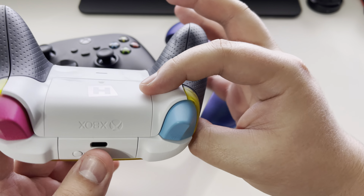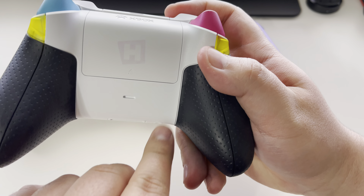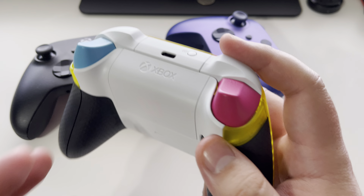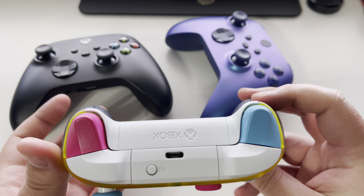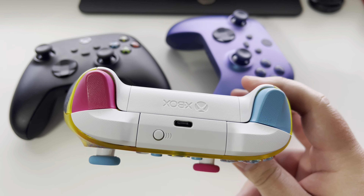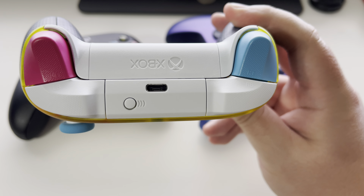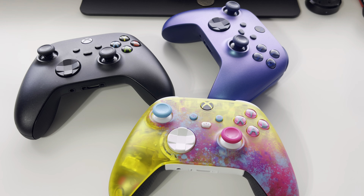You have the Forza logo right here, very nice, and it has the Horizon logo right there as well. I hope you guys enjoyed this quick unboxing of the Forza Horizon 5 Xbox Series S/X controller. What makes this an Xbox Series S/X controller is that it has a USB Type-C. The old Xbox has micro USB — no one uses that anymore. It's all about the USB Type-C. All right, Crit-V signing off, peace.